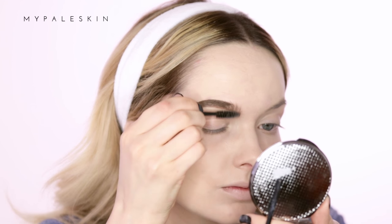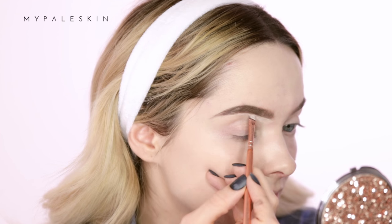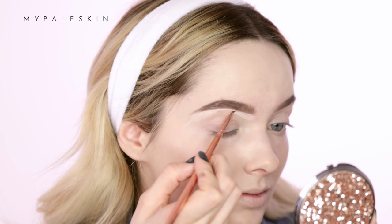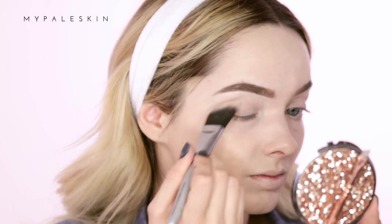To carve out my brows I'm using the Hourglass Vanish Finish foundation stick — this is one of my favorite full coverage foundations and I personally love to use it like I would a concealer. Today I'm going to use it to carve out my brows and to set my eyes. For my eyes today I'm using the Ben Nye Super White loose powder.